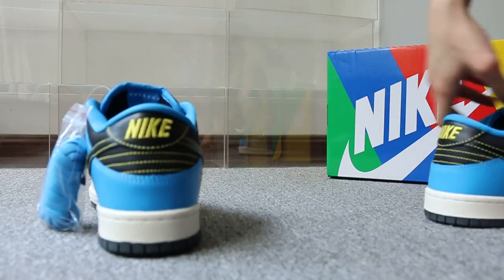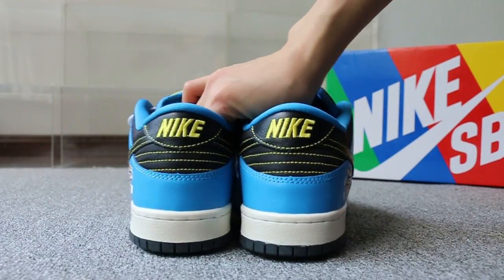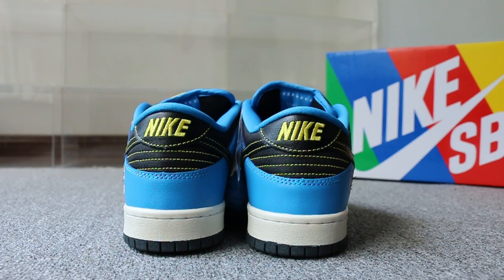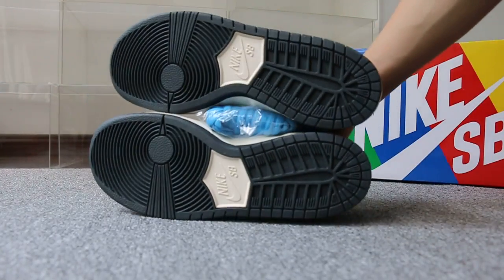Now turn to the back — check the back of the shoes here. The button.